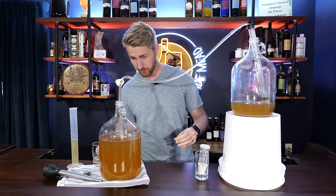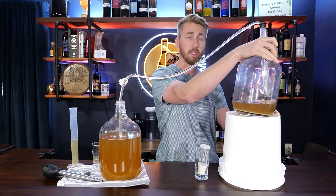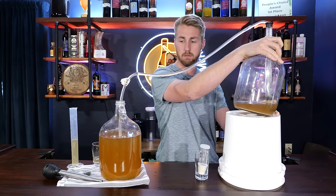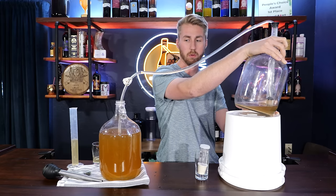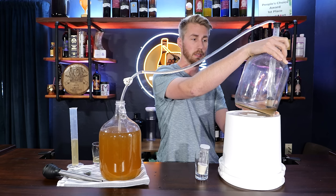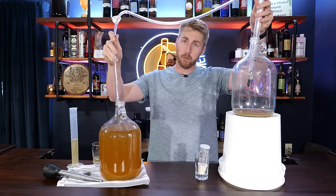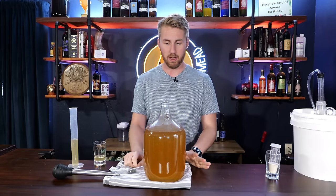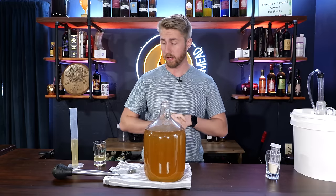We're going to tilt the carboy to the side to get as much mead as possible out while keeping the sediment at the bottom. Moving this lightly because we don't want to disturb the yeast sediment. We're done — it's a fair amount of mead but we obviously have some headspace in the new container and some oxygen on top. This is not truly ideal. We won't leave it with oxygen for a long time since our next steps are actually pretty quick.